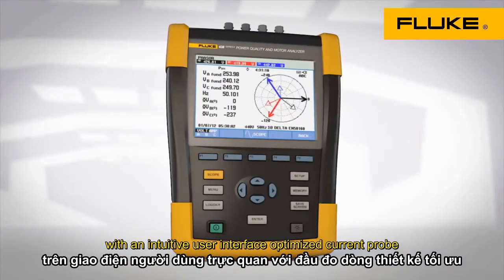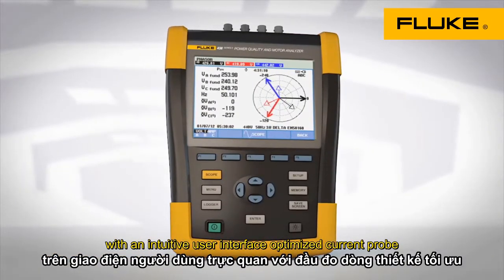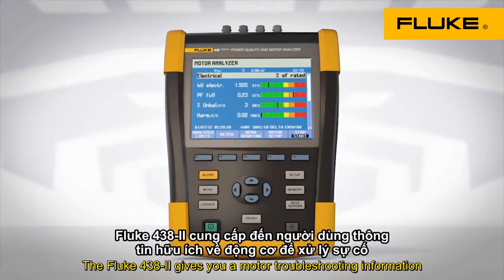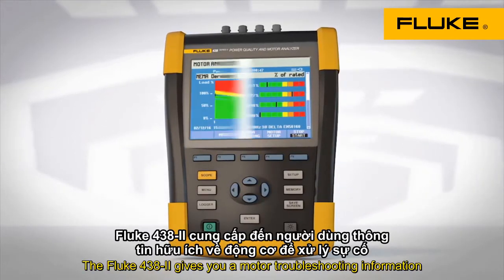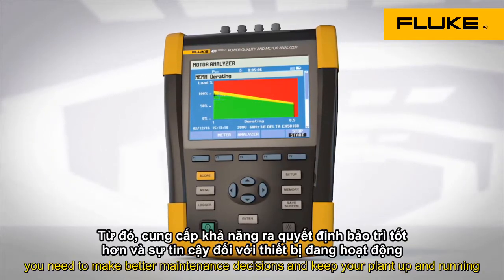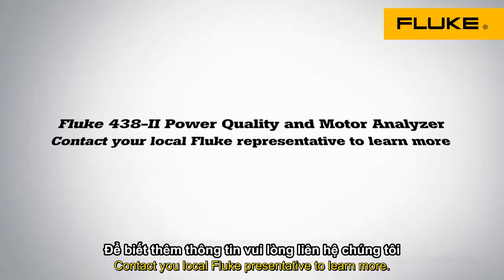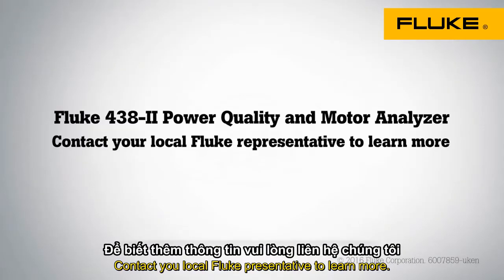With an intuitive user interface, optimized current probes, and at-a-glance motor status screens, the Fluke 438 gives you the motor troubleshooting information you need to make better maintenance decisions and keep your plant up and running. Contact your local Fluke representative to learn more.